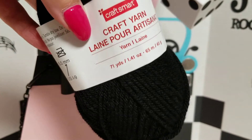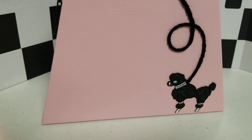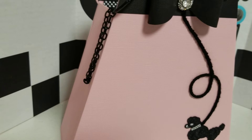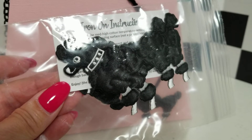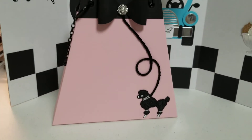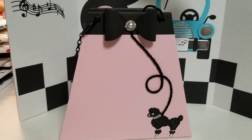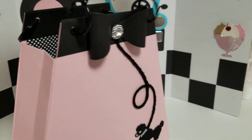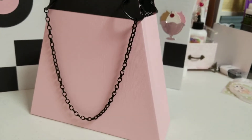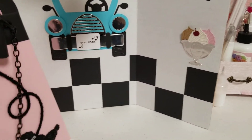I just used some craft yarn from Michaels to make the little leash for the dog. And I ordered these little poodle patches — they're actually patches — from a company called Laughing Lizards. I made a really sharp A-frame purse because I wanted it to be in the shape of a skirt. Here's the side, and here's the back. And then I used black and white polka dot paper in the middle. Those are my projects, guys.